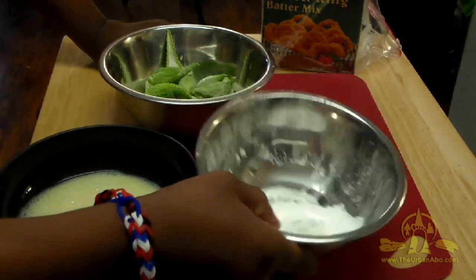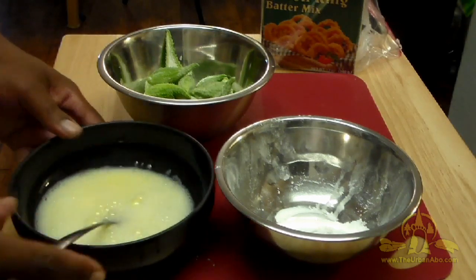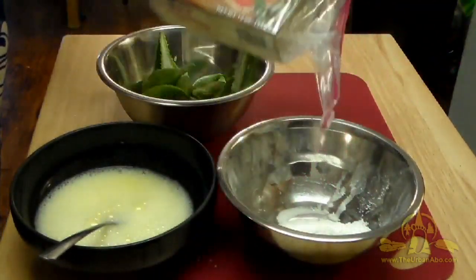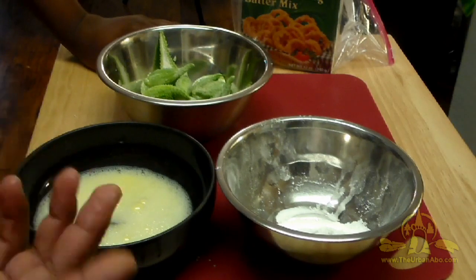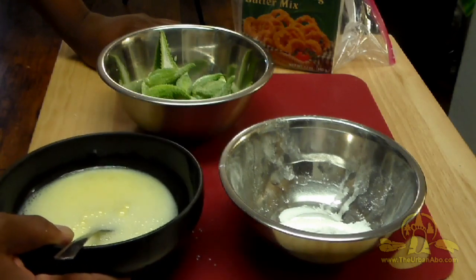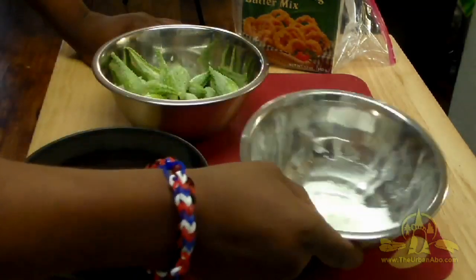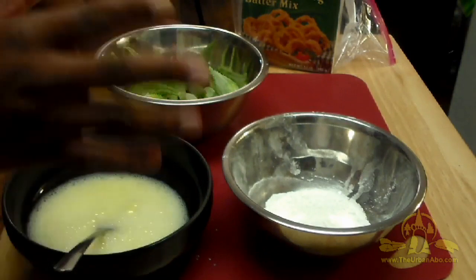I have some potato starch, an egg, and some water — about a quarter to a half cup — and I'm just making an egg wash. As far as breading and frying vegetables, you can always get a commercial brand batter if you're not into making your own. Generally batter is just flour, salt, pepper, garlic powder, and whatever else you want. Then you can use beer, milk, egg, or a combination thereof — dip your food into the liquid, then into the dry, then fry it. That's basically the concept.